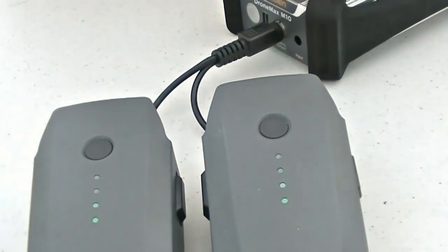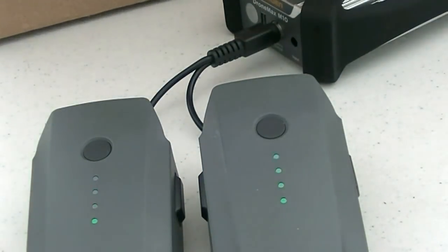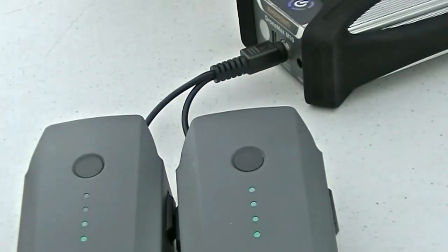After fully recharging two batteries, the MX-10 still had about half of its own charge remaining, so we could easily recharge one more Mavic battery and still have enough juice left over for recharging the controller or a tablet.